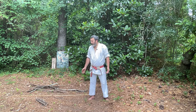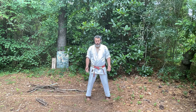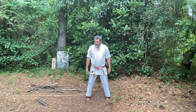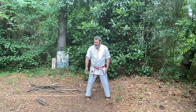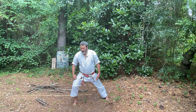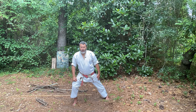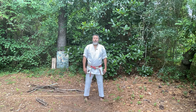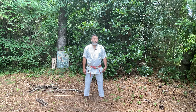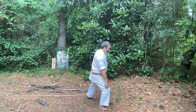What we're going to look at with Zenkutsu Dachi is the knee over the toe. So what does the stance look like? We're going to step from our Heiko, or our Kihondachi, stepping forward with our front knee over our toe, back slightly leaning, and our back leg is straight. This is Isshinryu Karate, so our stances are a little bit taller, and my Zenkutsu Dachi might look slightly different than yours.